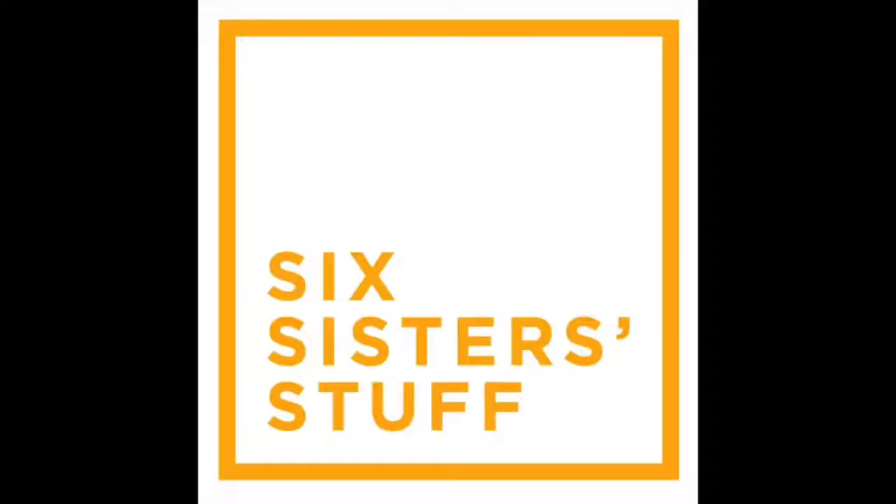Hey guys, welcome back to Instant Pot Monday. Today I'm sharing with you one of my favorites — instant pot smoky barbecue pork. I'm Kristin, the second oldest from 6sisterstuff.com. Today I'm sharing one of my new favorite instant pot recipes. This is another one of those dump-and-go recipes. Every Monday I share an instant pot recipe with you. Let's head on over to the kitchen to make this delicious instant pot smoky barbecue pork.